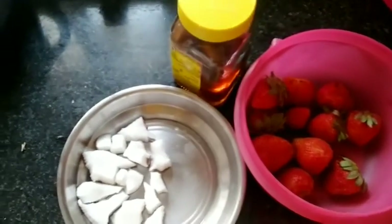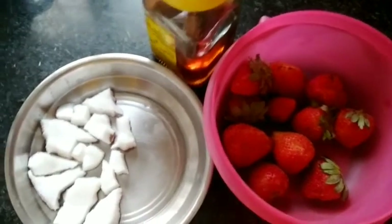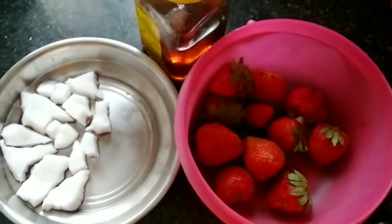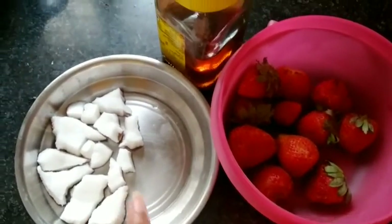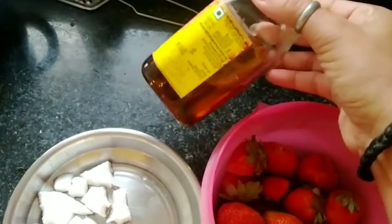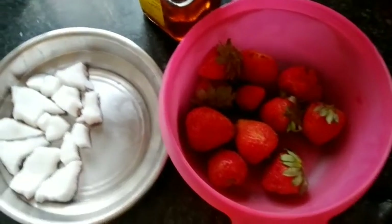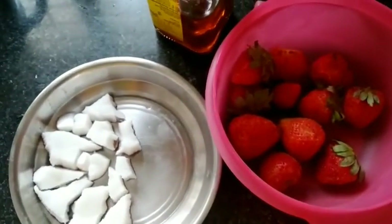Today we are making strawberry juice. In this one we will use strawberry and honey. In this one we have dried juice. We can use this in the water. First we will put the syrup on the Nara.